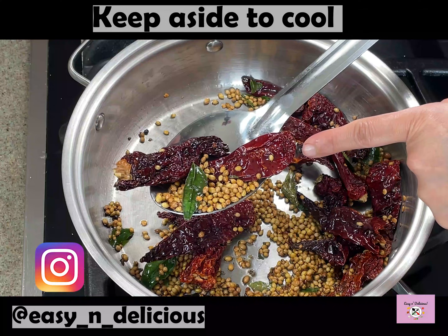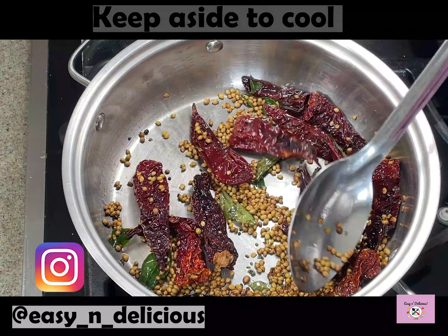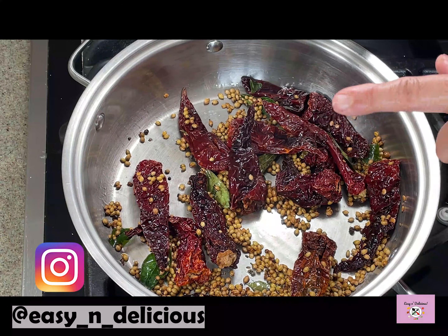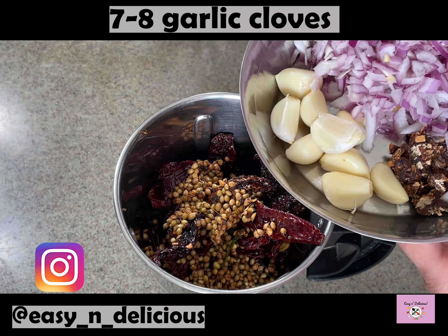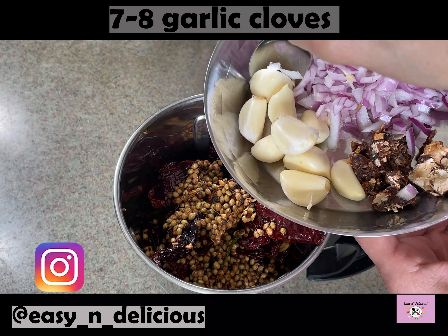This is perfect. Keep aside to cool a bit and then we will blend these. Some fresh herbs for a flavourful masala paste.